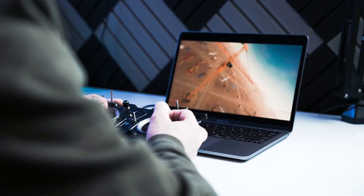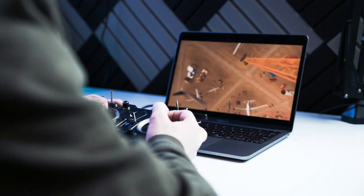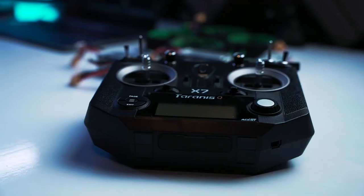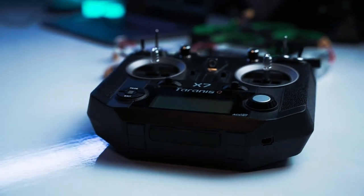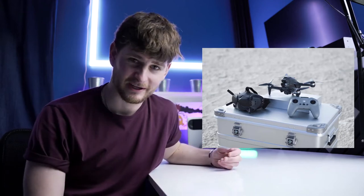Number one: get yourself in a drone simulator. I use Drone Racing League on Steam, so I use my MacBook for that. There are plenty of others you can use on console, and I'll link those in the description below. For FPV pilots joining us, one of the big parts of FPV is really getting to grips with your controller — but unfortunately, it looks like a brand new controller, so you can't do that.